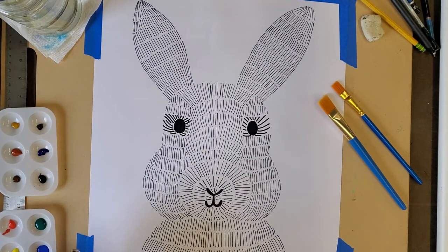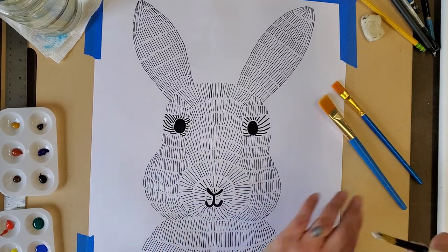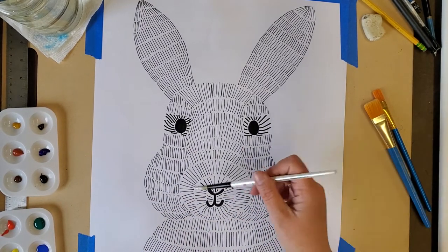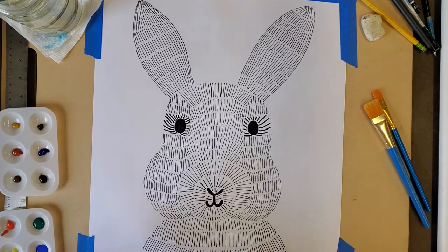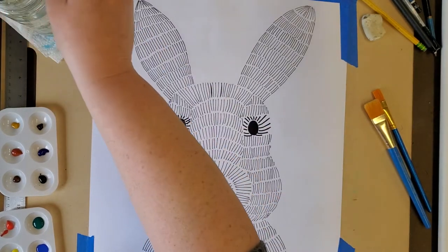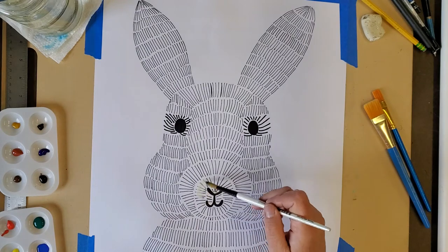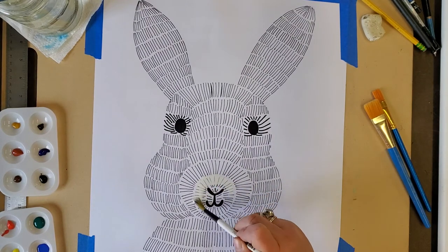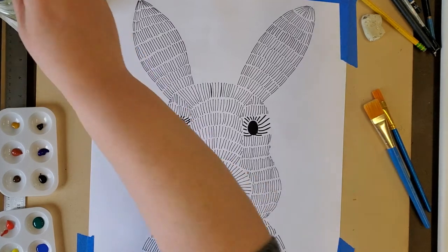I'm going to color the background and the foreground, but first I'm going to do the face because I'm really excited about it. I'm going to do white — or you could leave the nose and the mouth area alone, like leave it as the color of the paper.